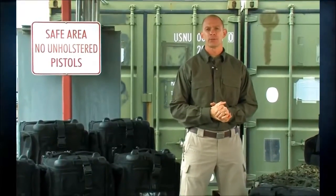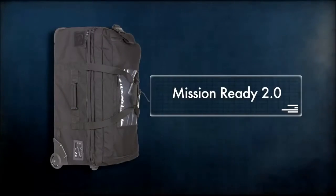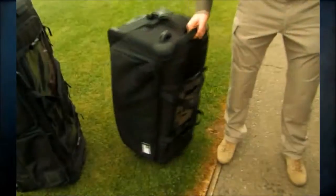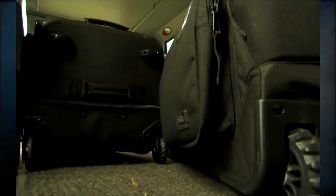Hey guys, spring of 2012 we're going to be updating some of our classics — our rolling duffels: the Mission Ready 2.0, the SOMS 2.0, and the CAMS 2.0. These are classics that have been around for a while, but we've taken end user input to make these better and upgraded these bags.